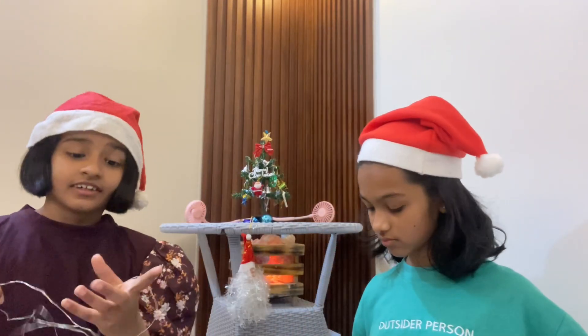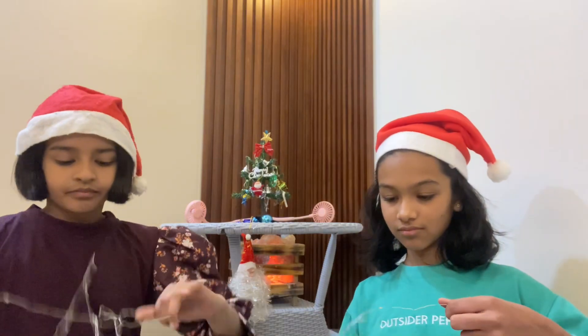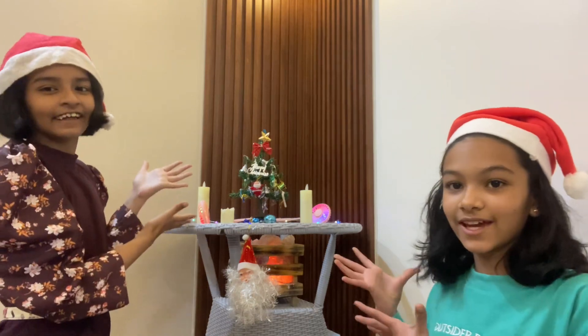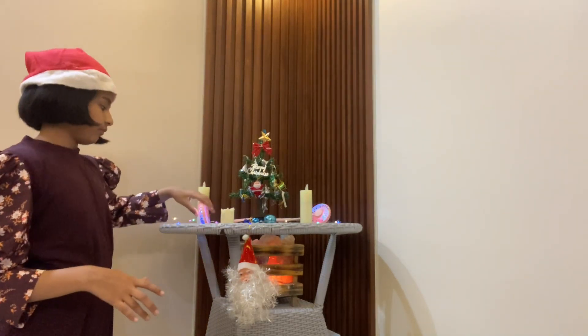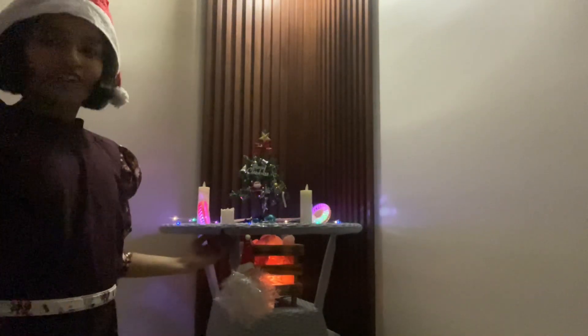We're not done yet — okay, so we're not done yet. We also have to put Christmas lights and candles. And now we are finished — just the lights. Now you can see we put candles, this light and this one. Switch on this one. Now we are done with the Christmas tree.